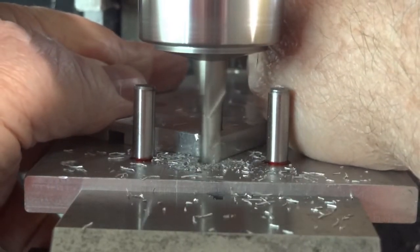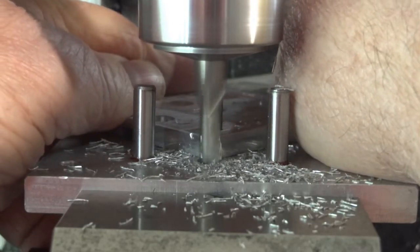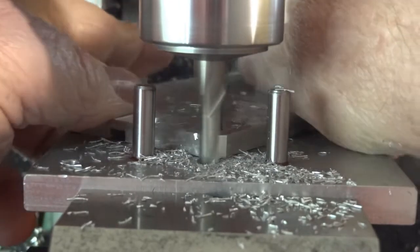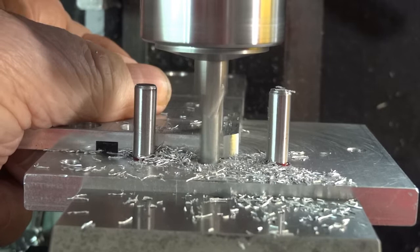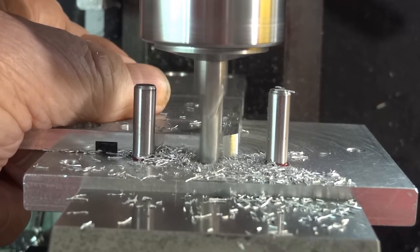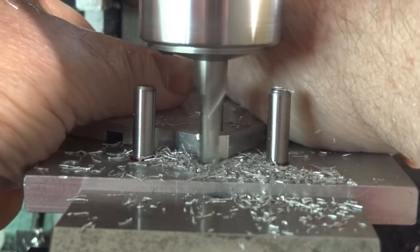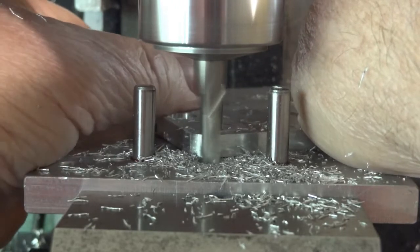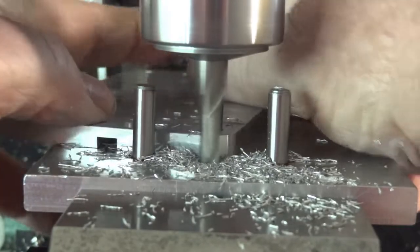Keep a nice firm grip. Back up. Move in. I got this set up so when I have it in where I'm supposed to stop, it will be at zero on the DRO.